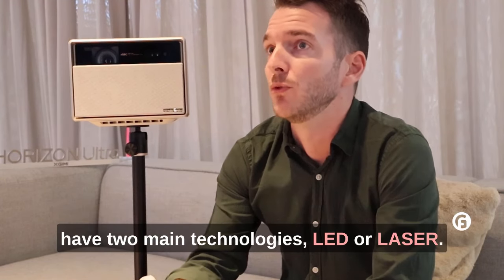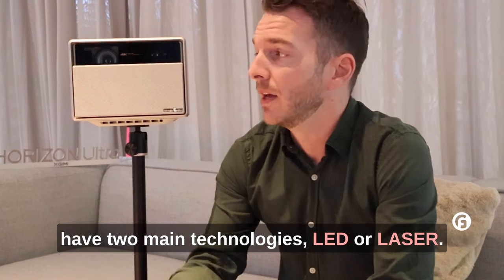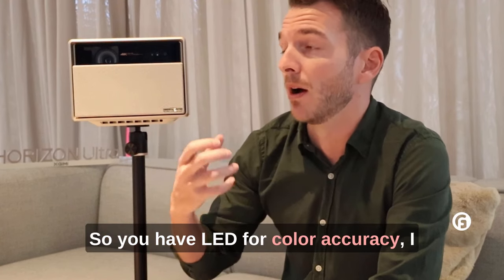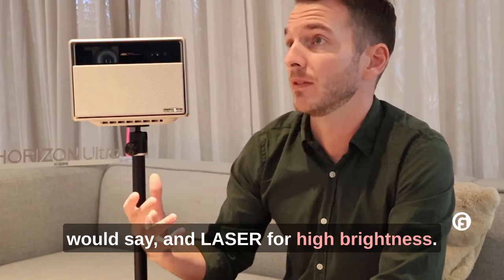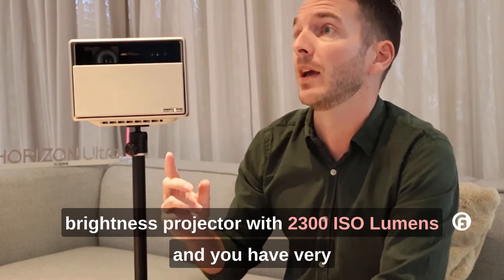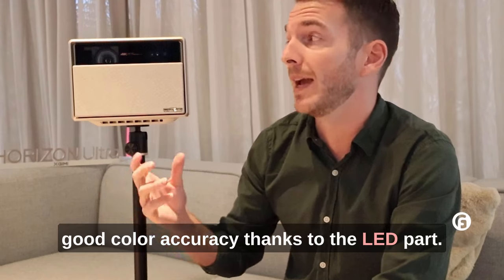In the projector world, you have two main technologies: LED or laser. With the Horizon Intra, we have both technologies. You have LED for color accuracy and laser for high brightness. In the end, you have a very high brightness projector with 2,300 lumens and very good color accuracy thanks to the LED part.